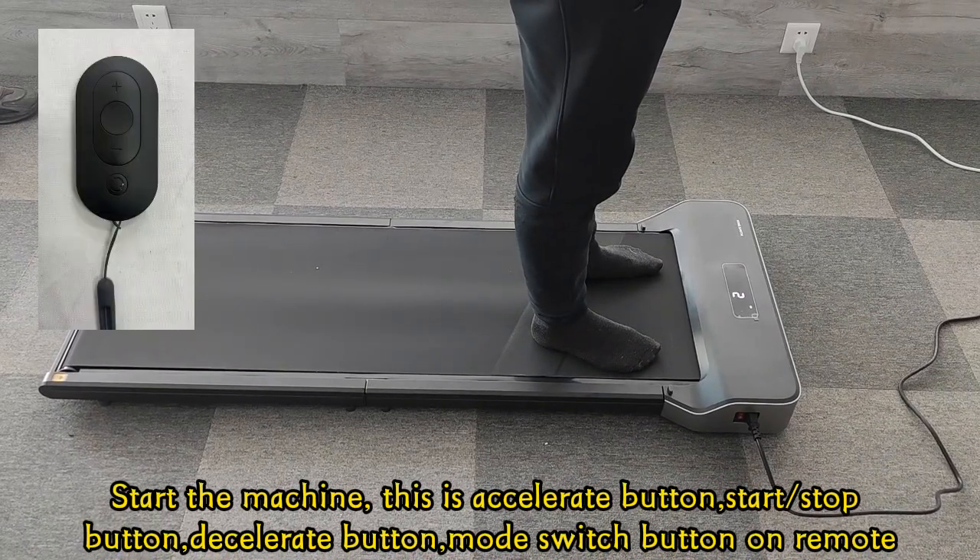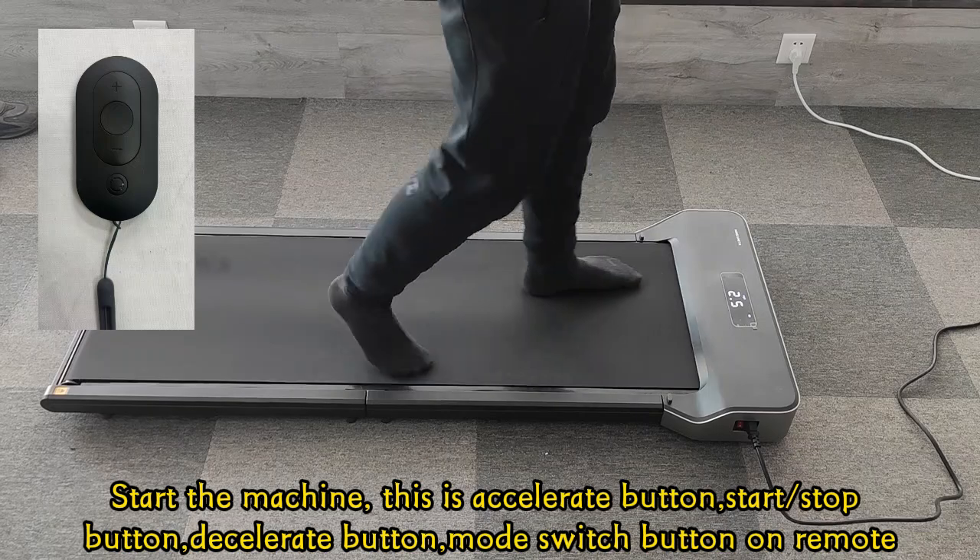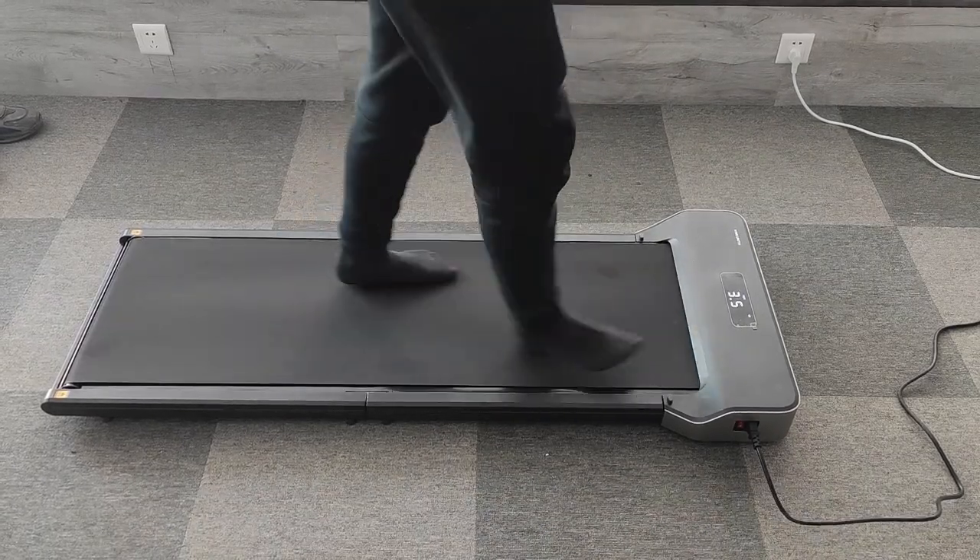Start the machine. This is the accelerate button, start button, stop button, decelerate button, and mode switch button on the remote.